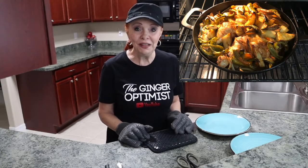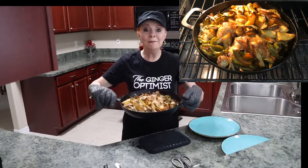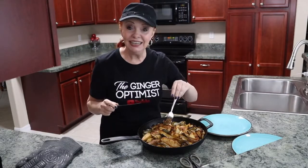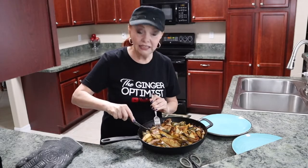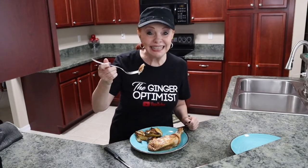It's time to check our food in the skillet. Oh my goodness, look at that. We're going to test it and make sure this chicken is cooked. Very tender. Clear juices, so we're good to go.